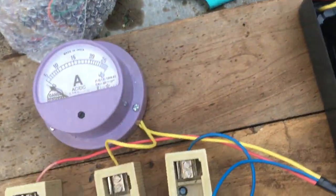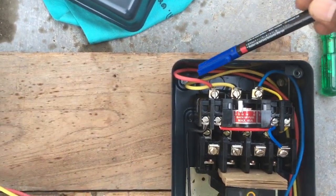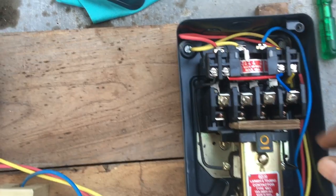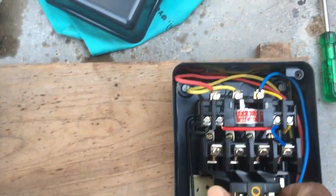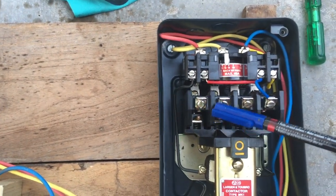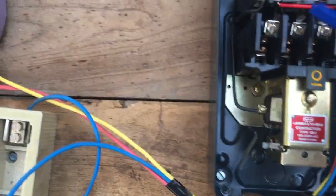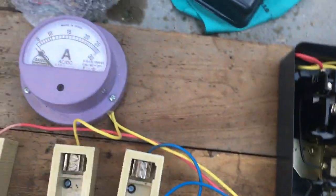I am going to connect this automatic starter also. I will be putting it here, and this blue wire will run from it. It is a basic thing — red, yellow, and blue is the input. This blue wire will go forward and backward according to the red, yellow, blue output that goes to the submersible.